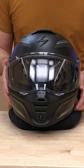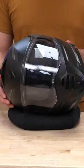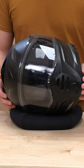Got a quick little breakdown here of the new GT930 to show you how to change out this sun shield.